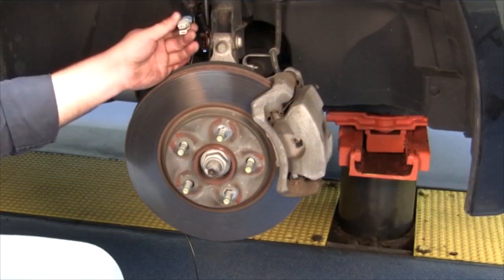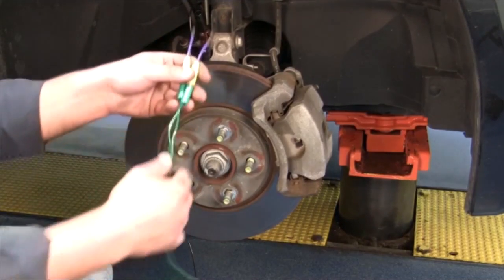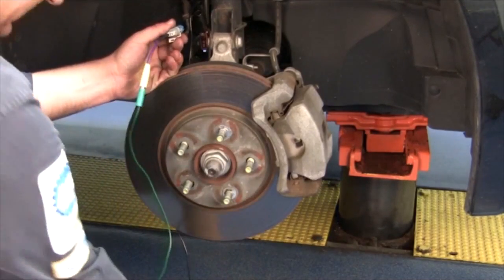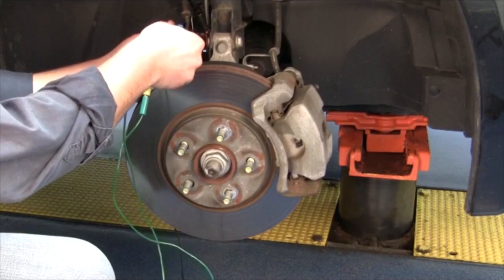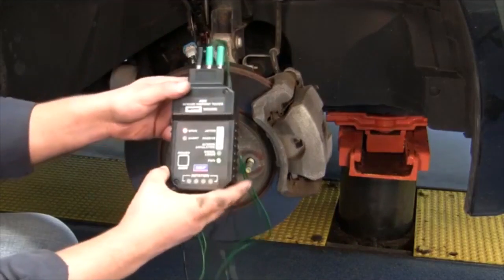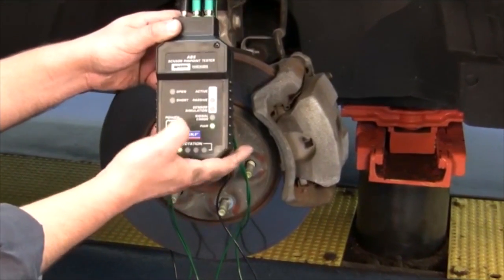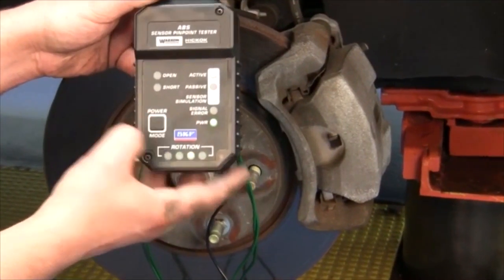Next, we will be checking the ABS sensor harness on the vehicle side with our ABS sensor pin point tester. Using the two green leads on the tester, hook them up to the connector on the vehicle side. Next, turn on your tester, go to the sensor simulator mode by using the mode button, and go to the respective system you have. This system is an active system, so we will go right to active.